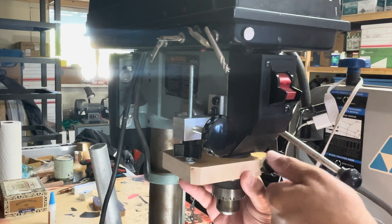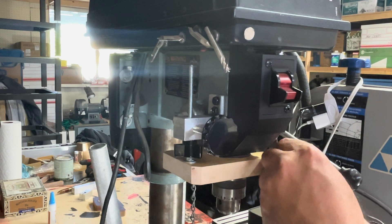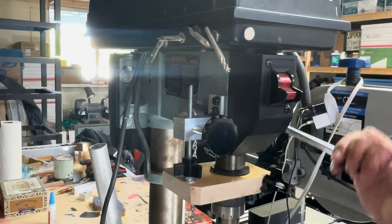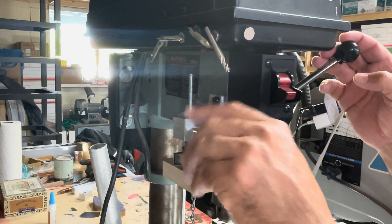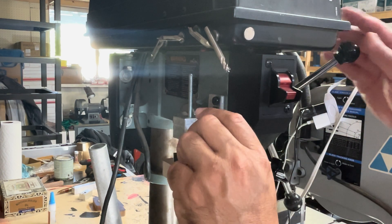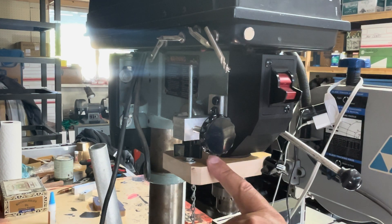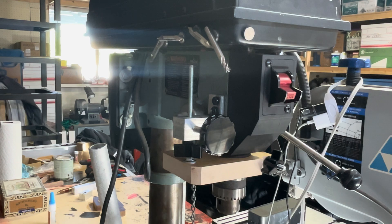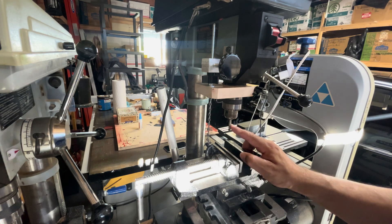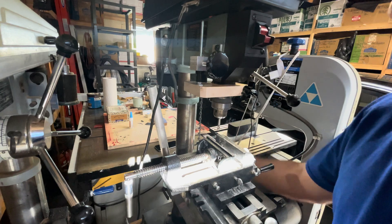I'm just going to tighten this up. Okay, so that's free — now that'll move up and down. If I tighten this up, now that is secure. If I loosen it, it moves again. The reason I made this was for the milling — now I've got a milling bit inside here.